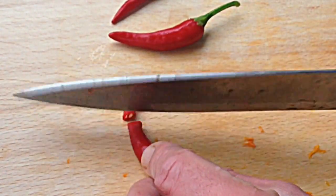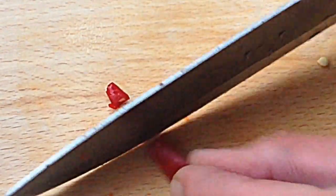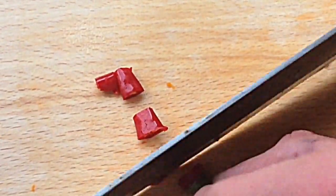Now some cayenne peppers — add some fire! Cut them up just like that, real simple. The seeds have the most heat. You can leave them in if you want.